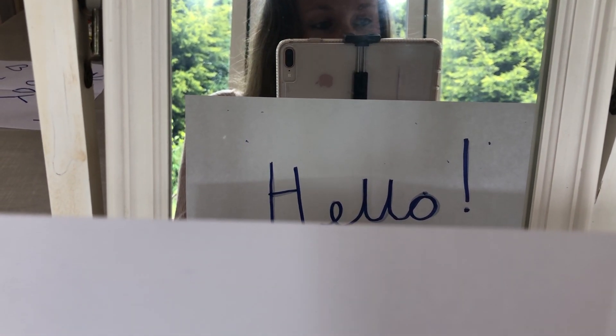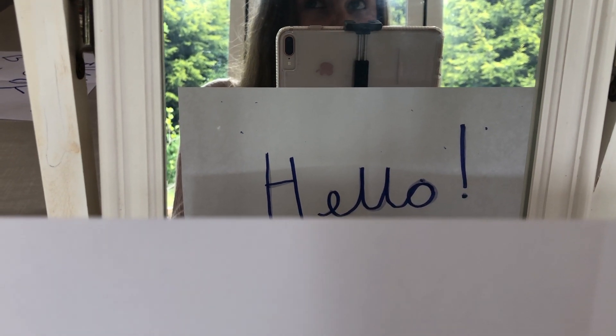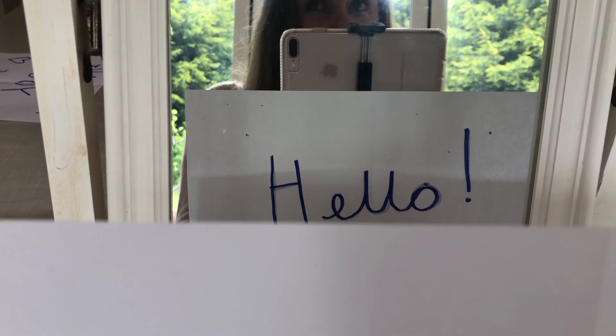Why not try investigating which letters don't get reflected when you show them in a mirror? You could investigate which capital letters that works for, or which lowercase letters that works for. Maybe even you could find out if there's a word that looks the same in a mirror as it is written down. The only one that I've found so far is 'Mum'.